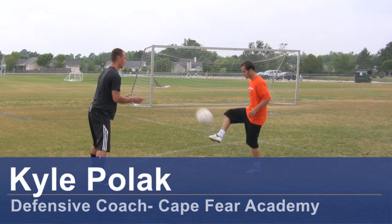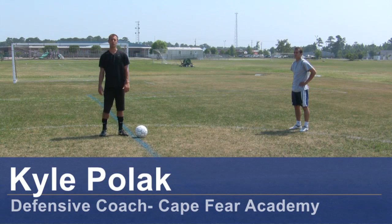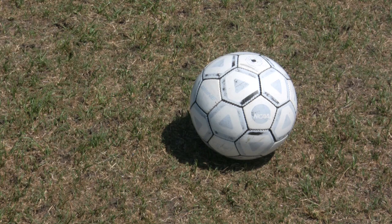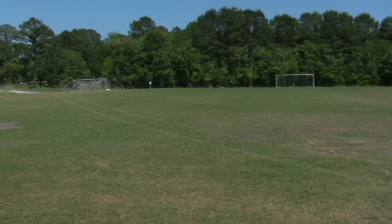Hi, my name is Kyle Polak, a soccer coach from Wilmington, North Carolina. Today we're going to demonstrate some passing and receiving ways to do it. For this clip, you will need a soccer ball, soccer cleats, and a soccer field.